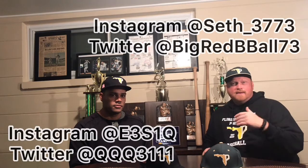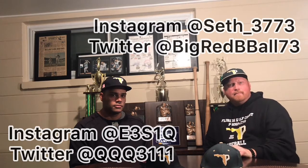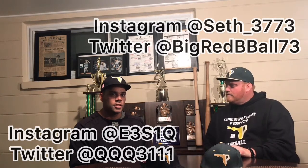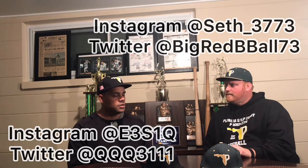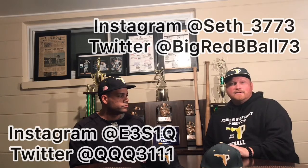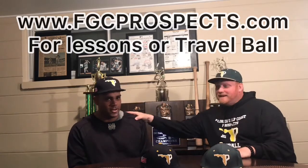My Instagram is Seth underscore 3773, and my Twitter is at Big Red Bball 73. Coach Q's Instagram is E3S1Q — initials and number — and Twitter is QQQ3111. We're available for private lessons and private instruction. We've got a ton of baseball knowledge and we're glad to share it. This is the first video we've got Coach Q on — please comment and let us know what you think.